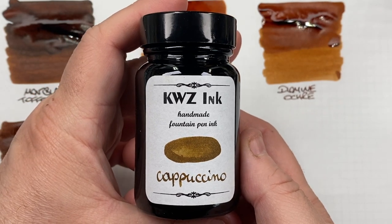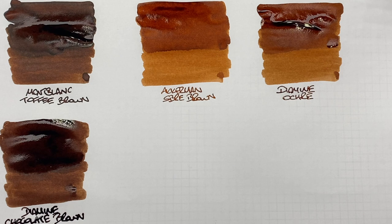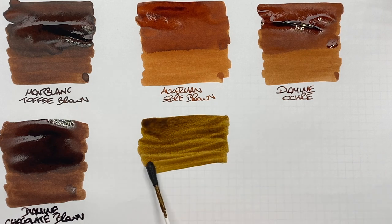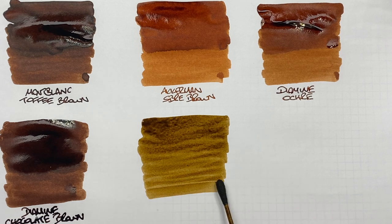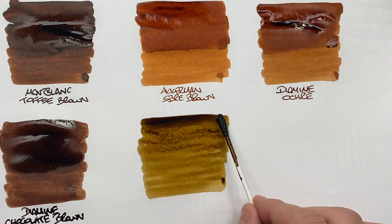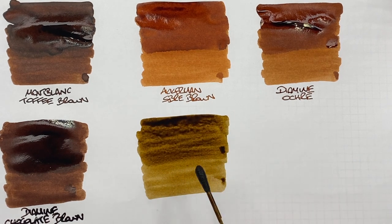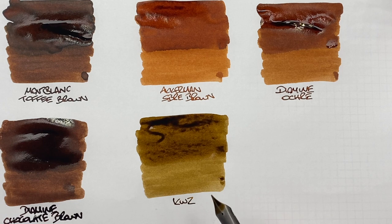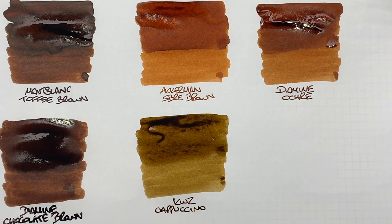The next ink is KWZ Cappuccino. This is a fairly new addition to my collection — I've been wanting some coffee-themed inks and decided to get this one, and I'm quite liking it. You can see it has that lovely cappuccino kind of color. It's a lighter brown. I'll do a second pass over the top half to show the difference between a wet or broad and a dry or narrow writing nib. This has become a very good favorite of mine.